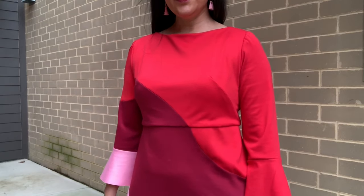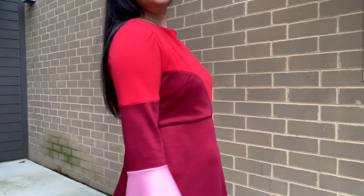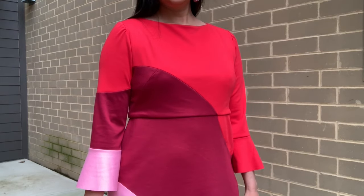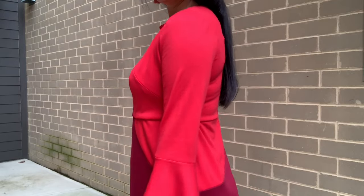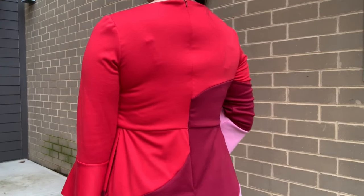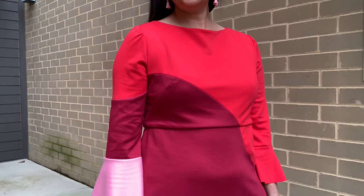So this is how I fixed the front: I just brought the bodice and skirt together at the waist seam until those two swoopy lines met up. I ended up losing about two inches of length and the waist seam does not sit at my true waist anymore — it's kind of somewhere in between an empire waist and my actual waist seam. But it was more important to me to have the swoop look smooth than to have the length or the waist seam sitting properly.